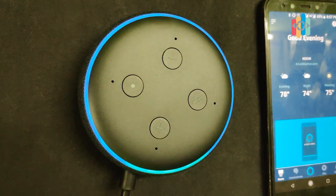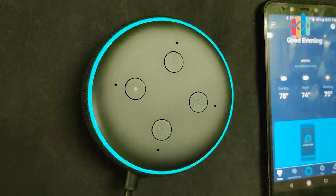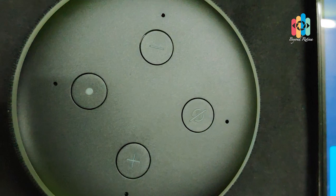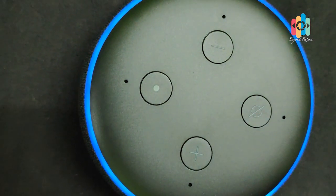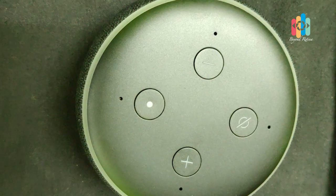Alexa, how are you? — I'm really good. Alexa, how are you? — I'm feeling really groovy, got some rhymes flowing through me.